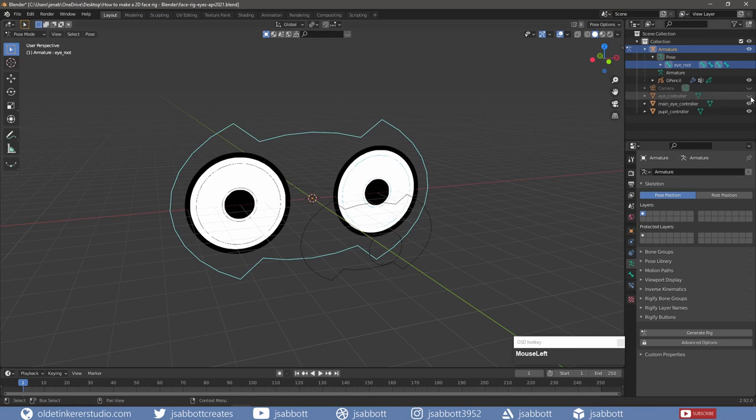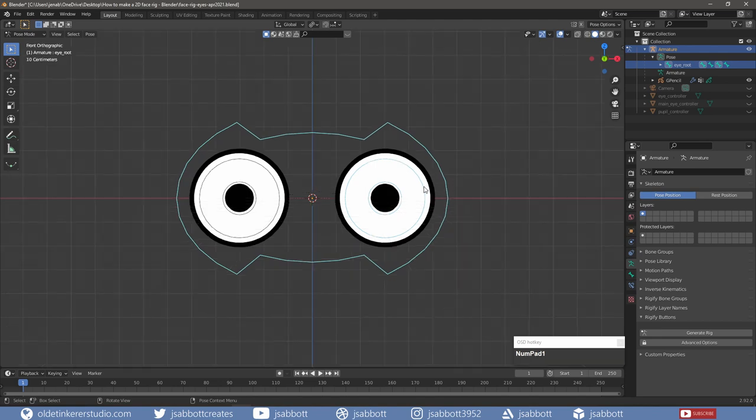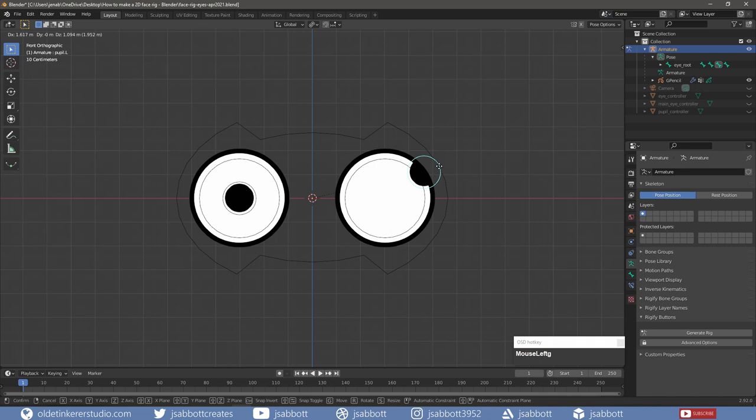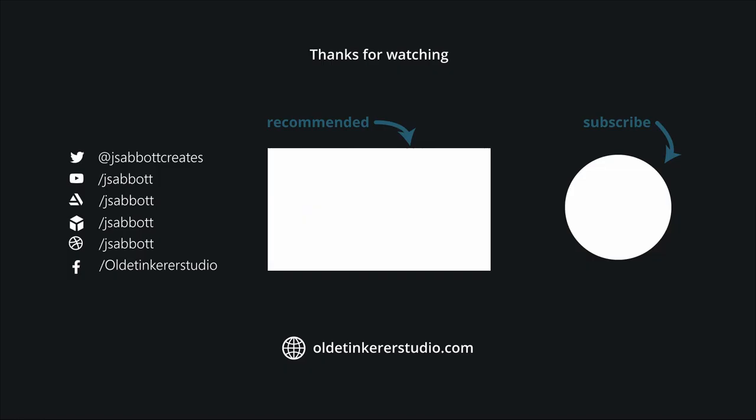I can now hide the three circle objects in the Outliner. I hope you found this useful. Please don't forget to like, share, and subscribe and turn on the notifications. Have a good day!